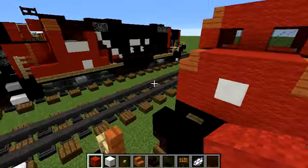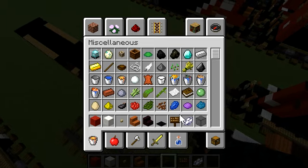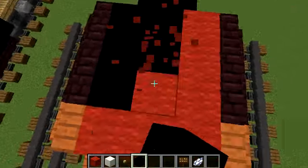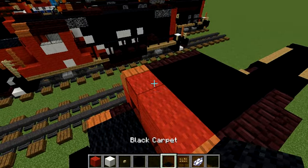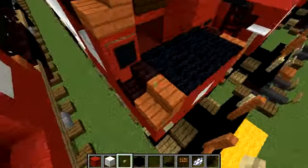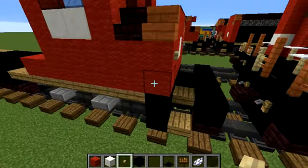Add a 2x3 of black carpet in the front. We don't need the stairs anymore — let's get black concrete and replace these red wool rows with black concrete. Add black carpet above all this red wool. Now add a couple of birch buttons here, with a birch button right here.